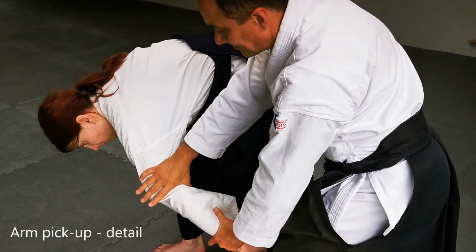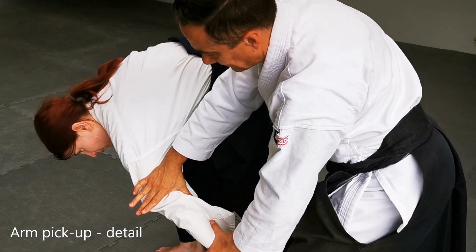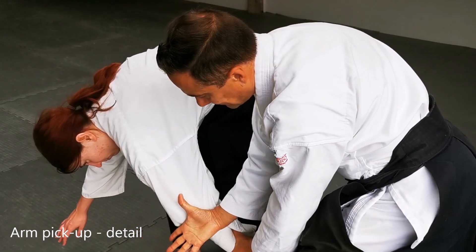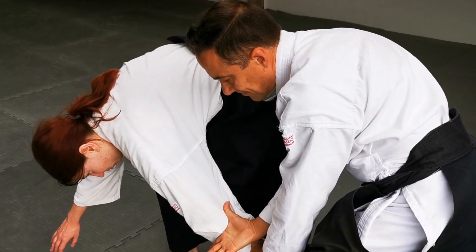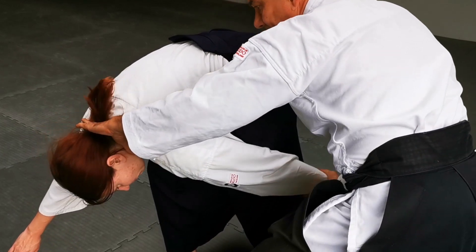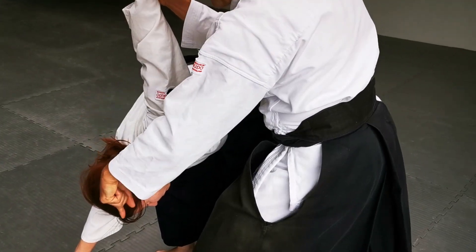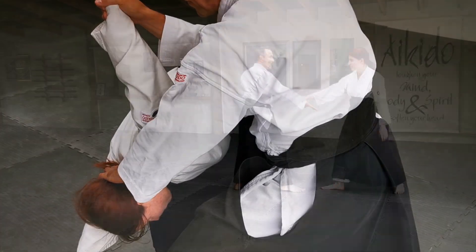Sweeping the arm through is often regarded as the most difficult part of this technique. Rotate your hand palm up with your thumb towards your partner's shoulder, and then sweep your hand down your partner's arm until you can grab their wrist. Remember at all times to control your partner's balance by keeping the pressure on through the back of their head.